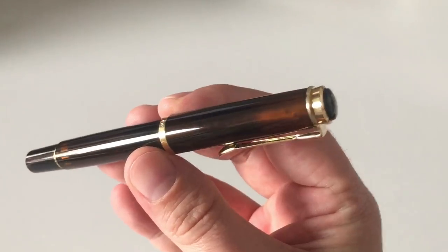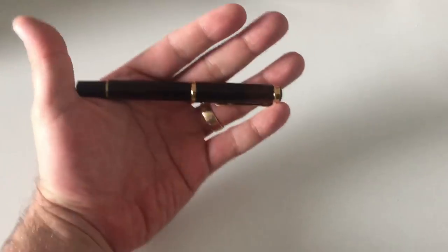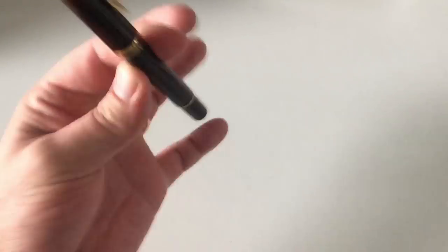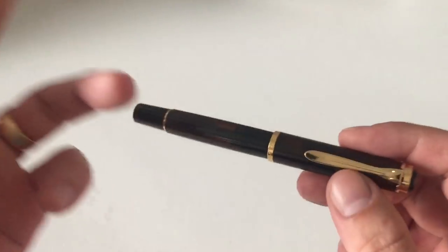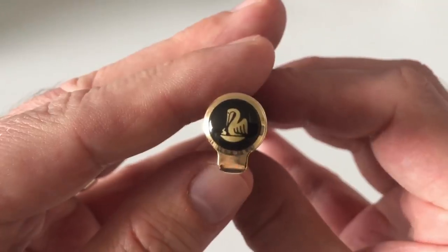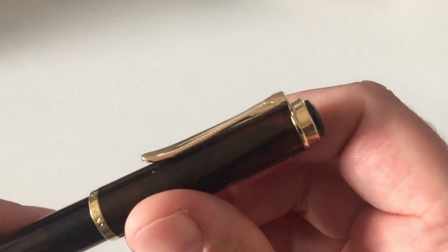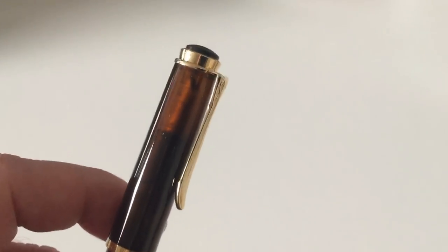Very beautiful — I really love that finish. The M200 is a smaller pen; I love it for its pocketable size, fits perfectly in a shirt pocket. On top of the cap, on the finial, you have the Pelikan with one cheek. You have the typical Pelikan-shaped clip. Nothing unexpected here — all in gold-plated accents.